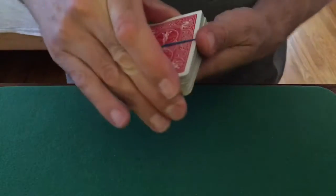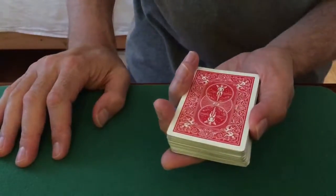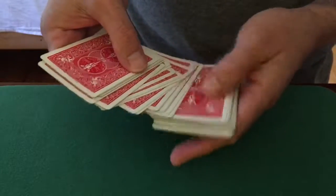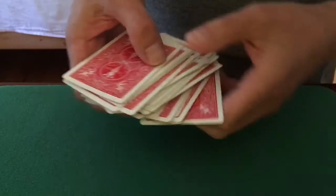It said snap fingers. Whoa! That's something. I don't know — did it find the card? Is there a card in here somehow? It looks like the rubber band just disappeared.